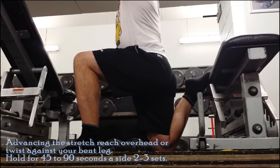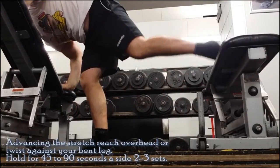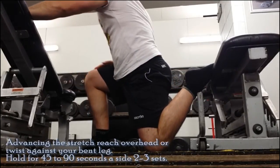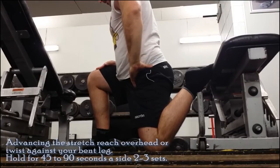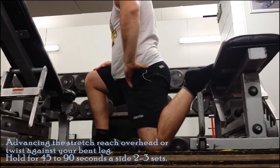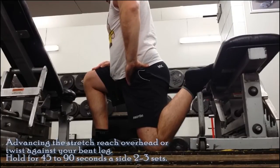Now I'm going to show a more advanced version. From here you just reach up to the sky with your hands, and remember not to hyperextend at the lower back. To further increase the stretch you can twist against your knee, which causes torsion of the spine and will increase the stretch on the muscle.